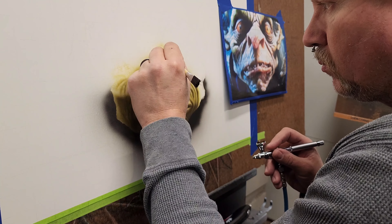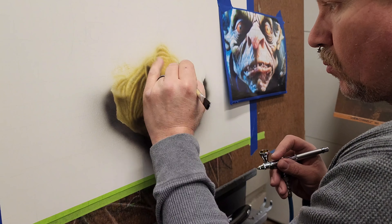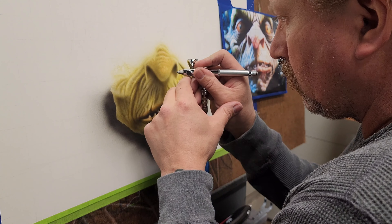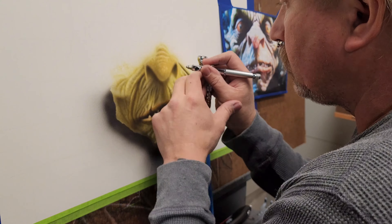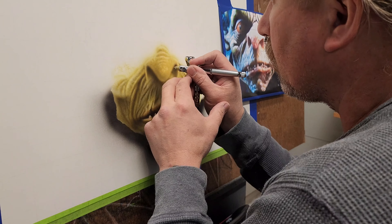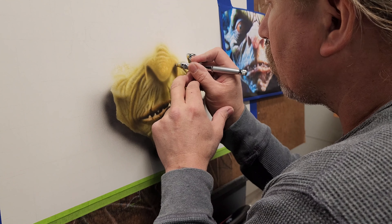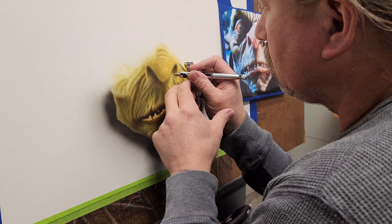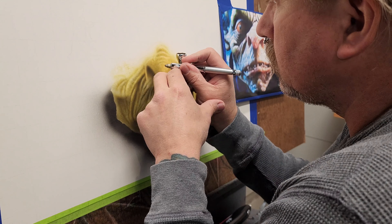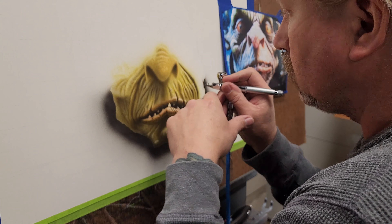I wanted his nose to be a different hue, so I took the base flush tone and added 3 more drops of Burnt Sienna to it, which gave it a little bit more of a reddish hue. It's hard to see right now, but at the beginning of the video I have a close-up shot, because I also go in closer and add little veins in his nose. It's just more detail layered on top of more detail.